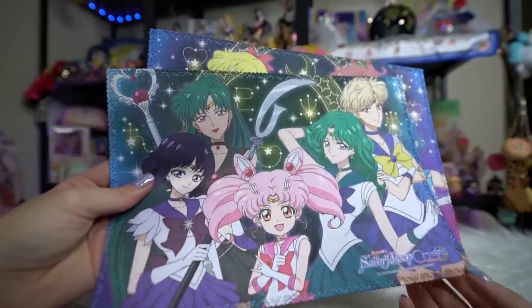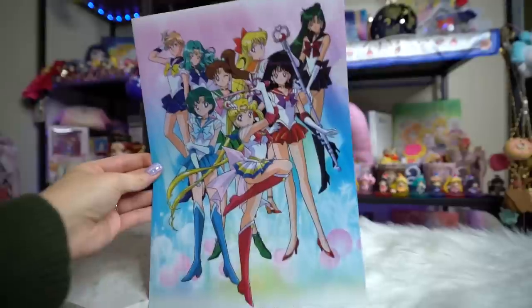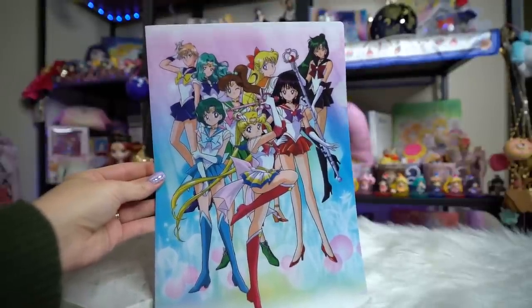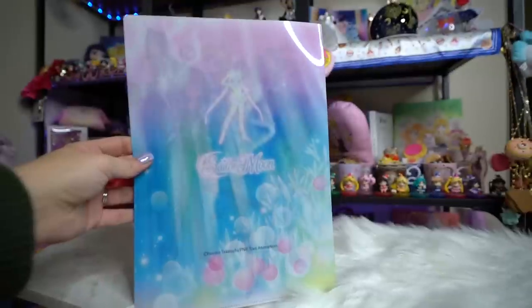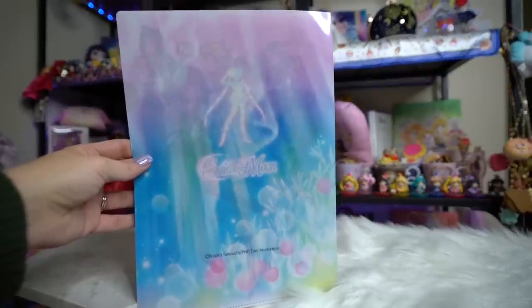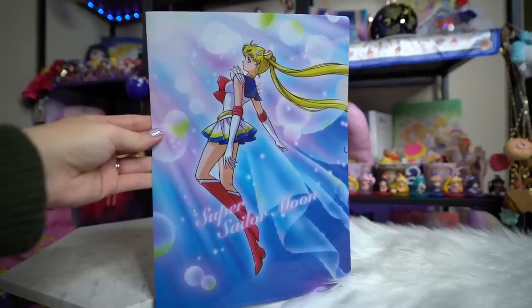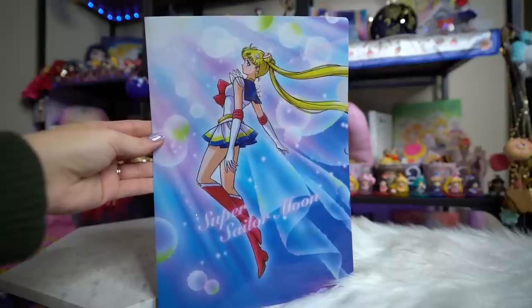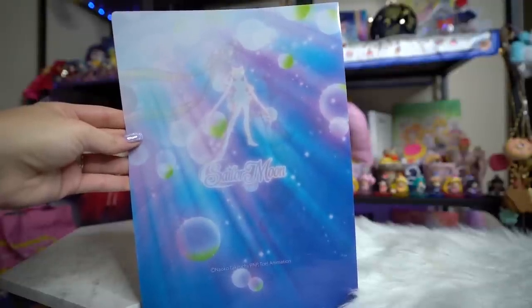Both mats are really pretty, kind of shiny, and feature all of the senshi together. I also got a whole series of clear files because they were pretty inexpensive. This first one features traditional anime style of all of the senshi — not new art but very pretty, and on the back it says Sailor Moon. The next one is Super Sailor Moon, which I believe is new art — a very pretty image of her floating away with ribbons and a lot of glitter, same Sailor Moon silhouette on the back.